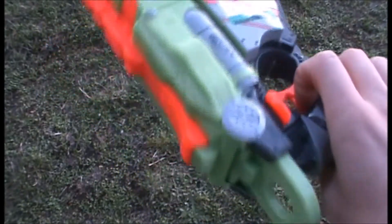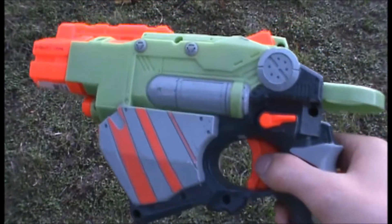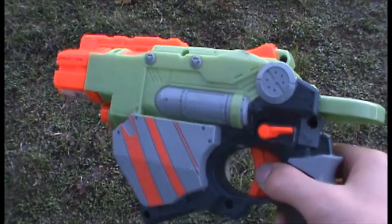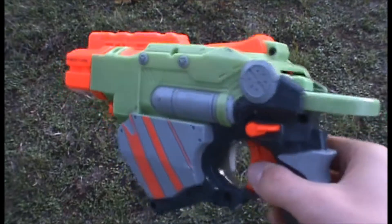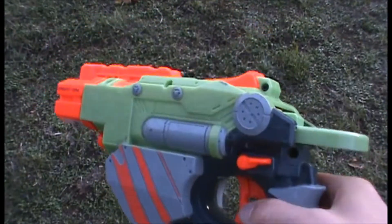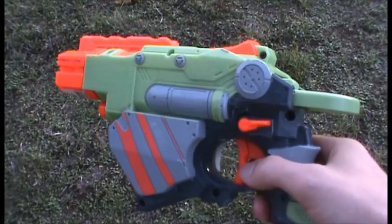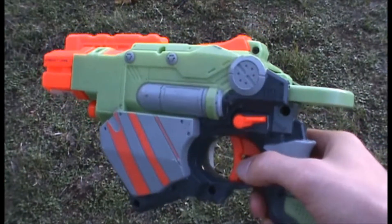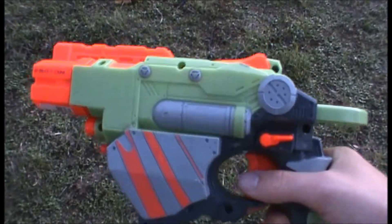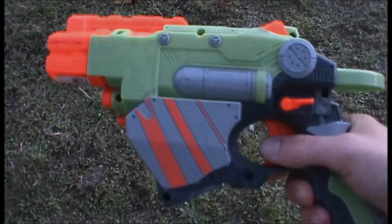The Proton does have several different color schemes: there's the typical green one shown here, a sonic version which is transparent green, and then a re-release that's sort of hard to find — it's white and blue and came with special colored discs. If you find one of those, you're in luck. That's the end of our review of the Nerf Vortex Proton — thank you guys so much for watching, please like and subscribe.